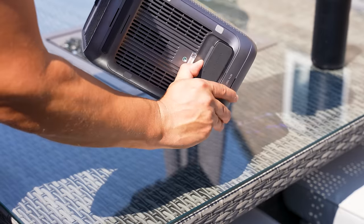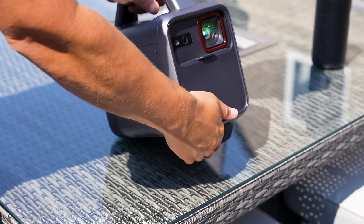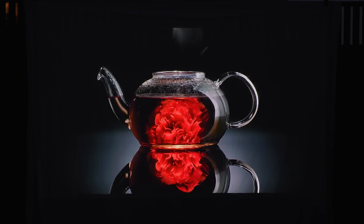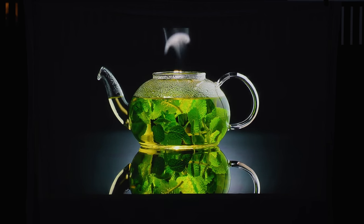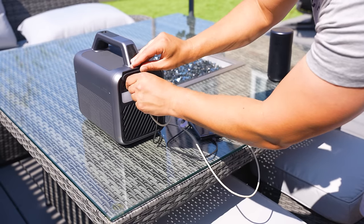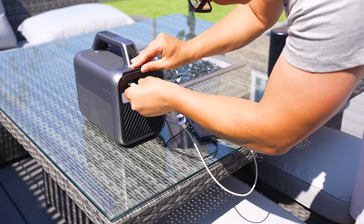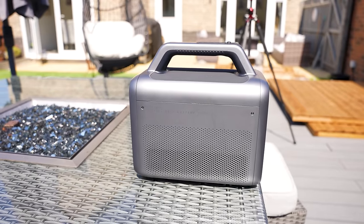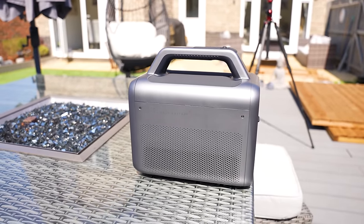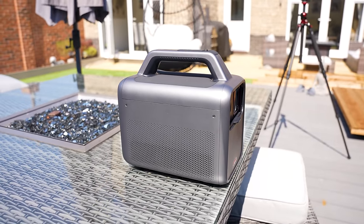The projector itself is an impressive 1000 ANSI lumens laser projector with full 1080p resolution. Because of its size, they've also packed in an impressive 193 watt-hour battery that can be used as a power bank to charge laptops, phones, and other electronics. Its handle makes it easy to carry around, and it can also be used as a portable speaker with its impressive three-way 40-watt Dolby sound speaker system.